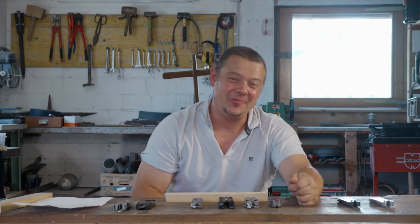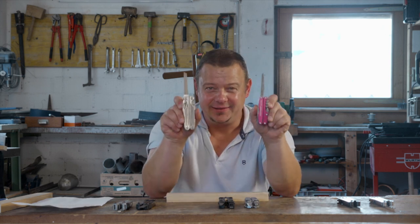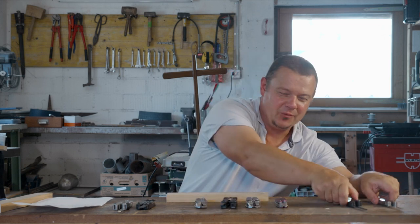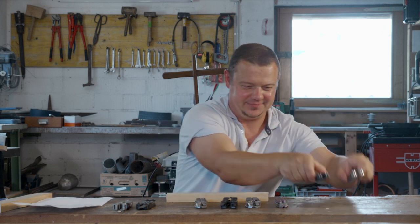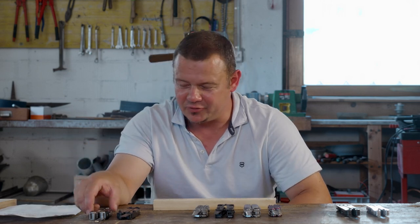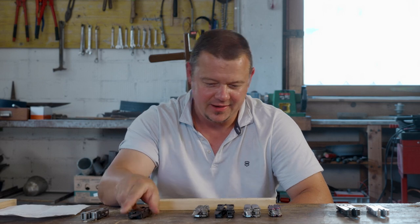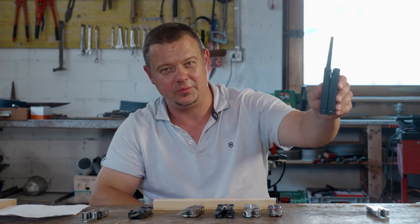Hello YouTube! Welcome to another comparison video. In this video I will compare different wood saws from Leatherman with the wood saws from the Victorinox Multitools. In the last comparison video I compared the wood saw from the Gerber Diesel, from the Sock Powerlock, from the Leatherman Charge and from the Victorinox Swiss tool.